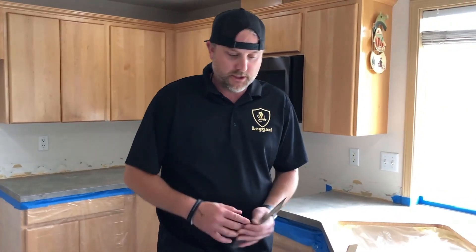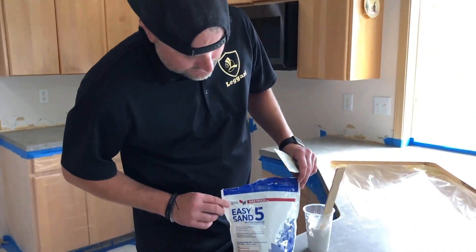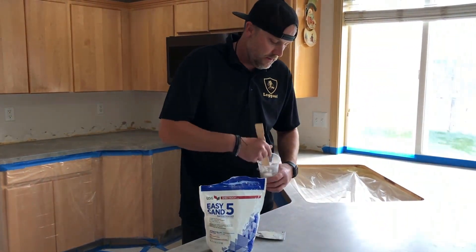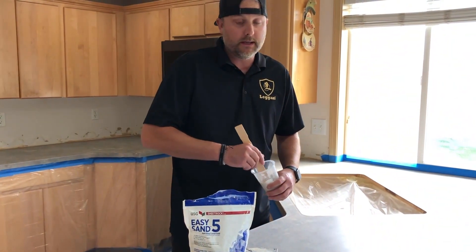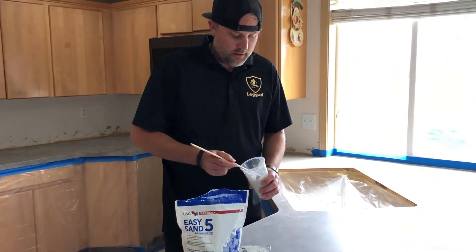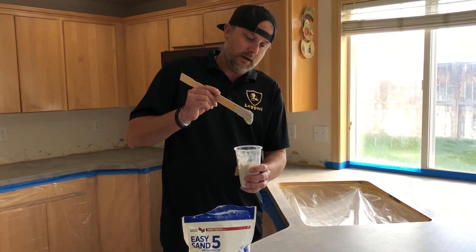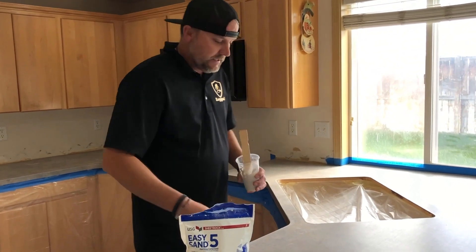Hey guys, we're getting ready to coat the counter. I've noticed some spots we want to patch. We're just using some easy sand — it's like a five-minute drywall compound. You mix it with water. I mix it with hot water so it kicks off a lot faster, and you want it a paste-like consistency that'll just sag and not drop off.